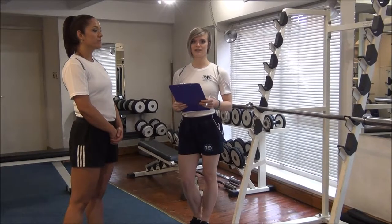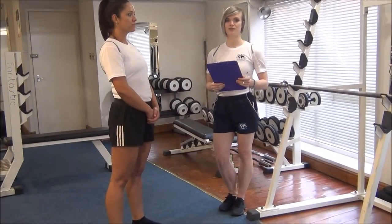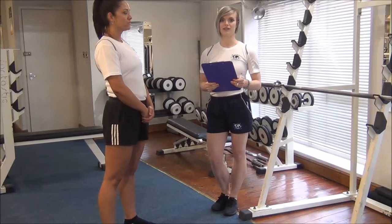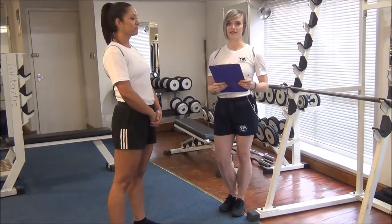The next static stretch today is a basic standing hamstring stretch. When doing this stretch, remember to get your clients to do it at the end of their session, once their muscles are warmed up, and never when they're cold.